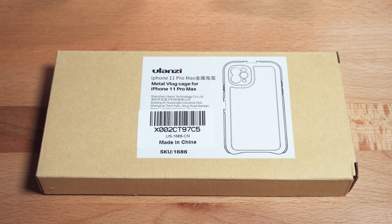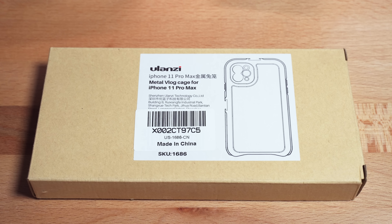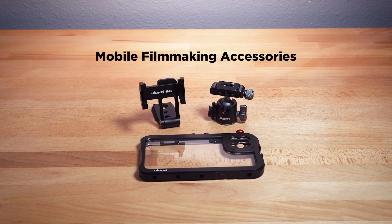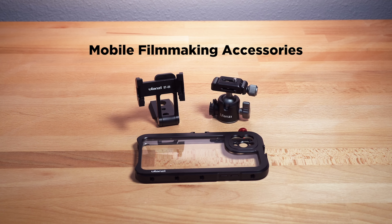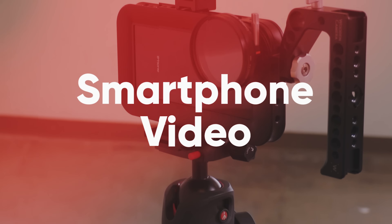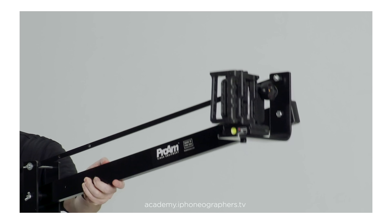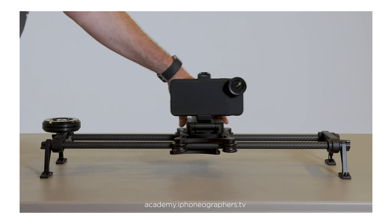Today we're looking at some affordable mobile filmmaking accessories from Ulanzi, and how to turn your smartphone into a professional quality video camera.